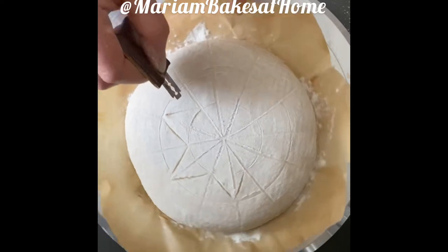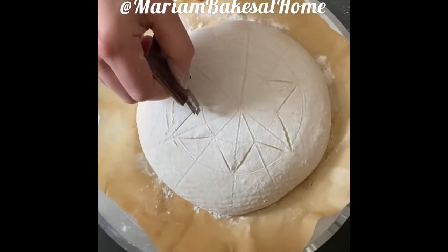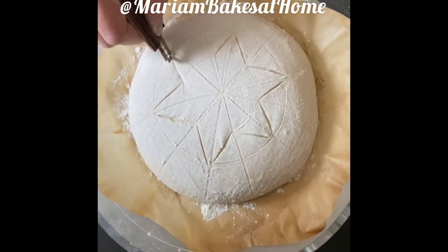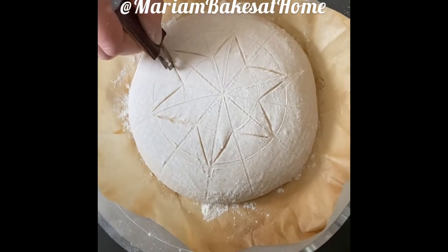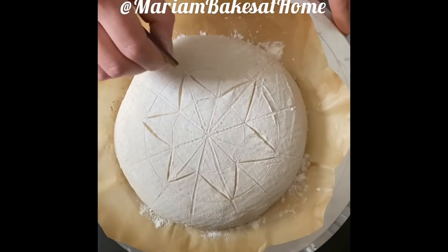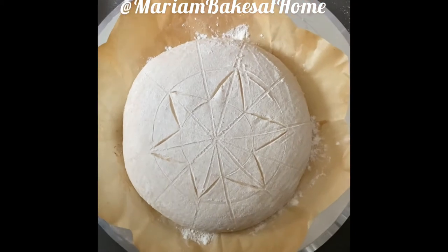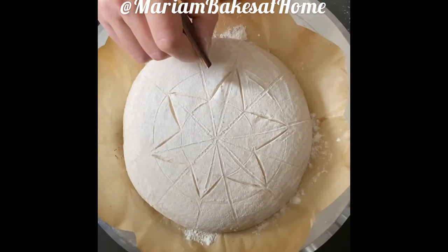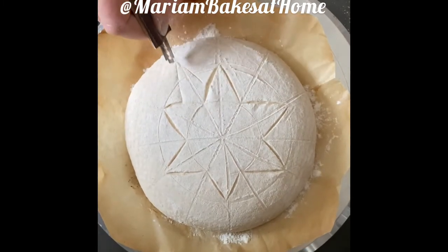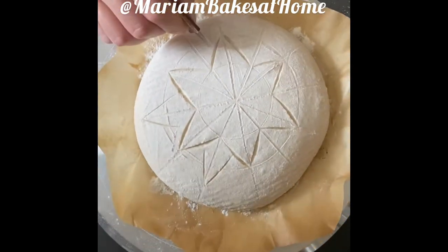The key is not to rush. If you want the wings of the star to pop, I suggest you score deep — about a quarter inch — like I'm doing here. Also, please make sure that your score lines meet at the wings, because that will allow the tips to expand and stand out during baking.